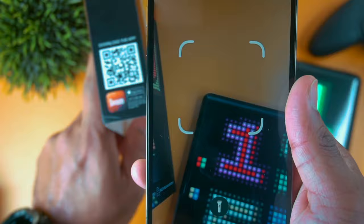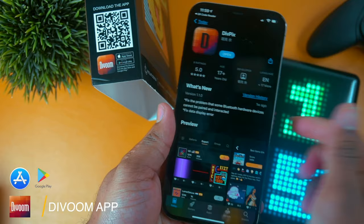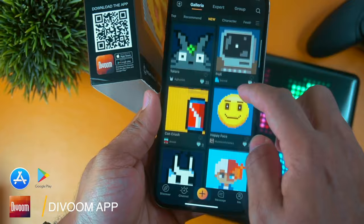To set up the display, all you need to do is download the Divoom app to your smartphone. You can do that by simply scanning the QR code. This app is very easy to use and the display will connect via Bluetooth. Overall it has about a 10 meter wireless range.